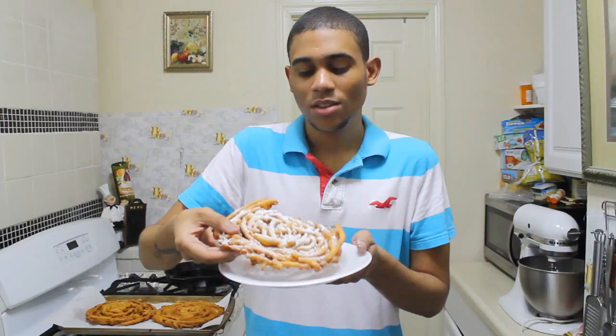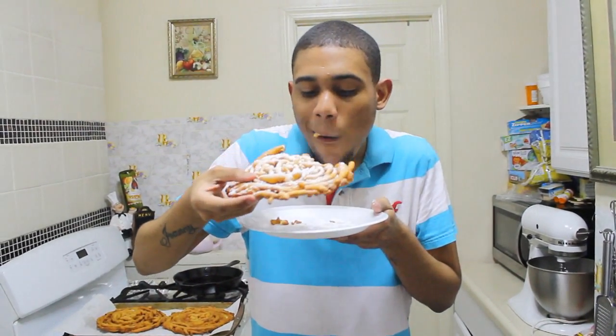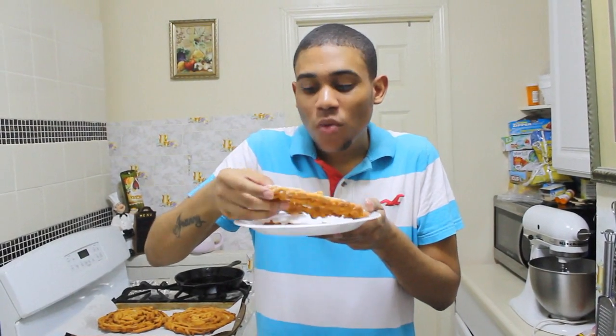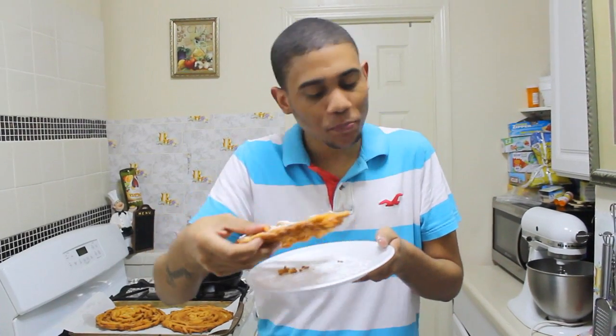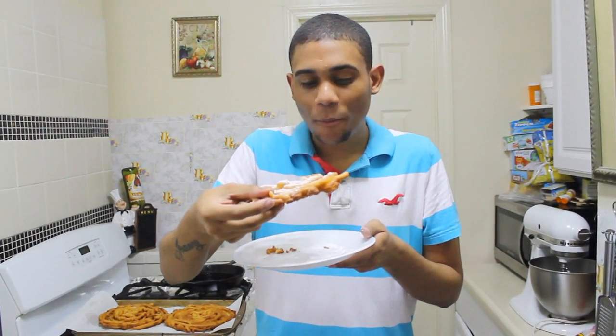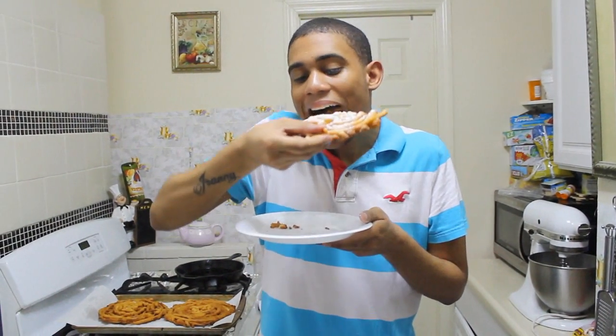Here I have my funnel cake — now let's give this a try. I hope you enjoyed my recipe for funnel cake. As you can see, they were so easy to make. Give this recipe a try, and if you do, don't forget to leave some comments below and let me know how they go. I'll see you next time, bye.